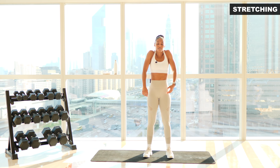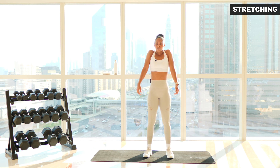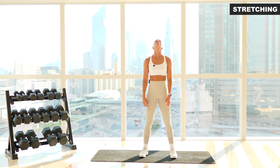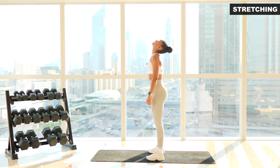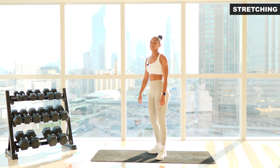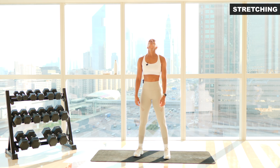Roll your shoulders back — nice big circles, three times. One. Two. Emphasize the movement. Three. Now forwards for three. One. Two. Three. Bring your chin up towards the ceiling, find the stretch in your neck. Bring your chin down to your chest — feel that stretch in your traps and the back of your neck. Chin up to the ceiling again, inhale into that stretch. Chin to chest. Chin to ceiling. Chin to chest.